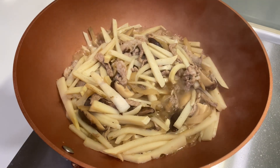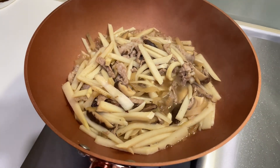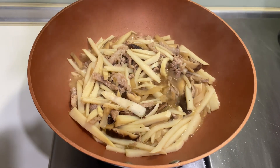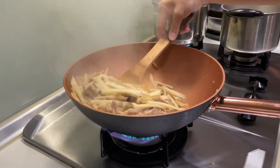That's our bamboo shoots — looks good. We're just gonna let it simmer for some minutes for the bamboo shoots to absorb the sauce.